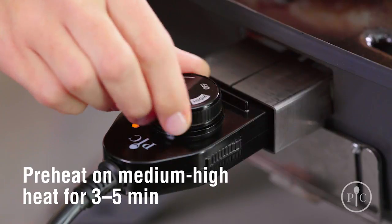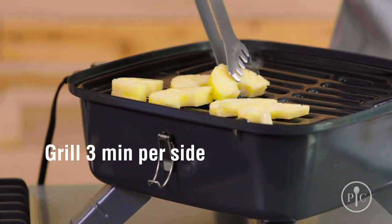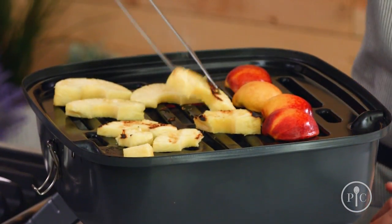We preheated the grill for three to five minutes over medium-high heat. We're going to place the fruit on the grill and let it be. Three minutes is all it takes to create beautiful grill marks.